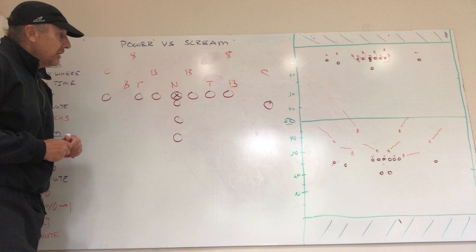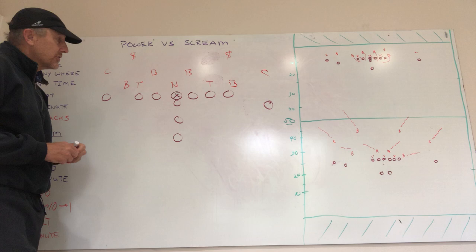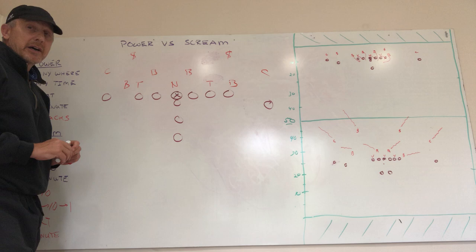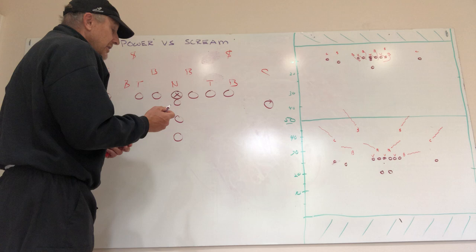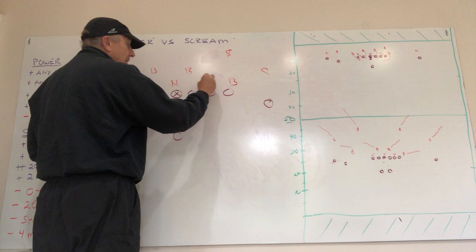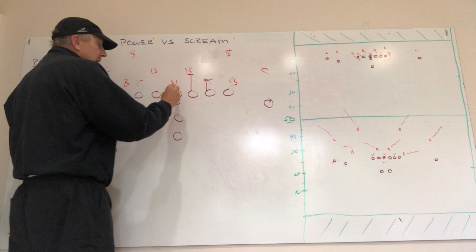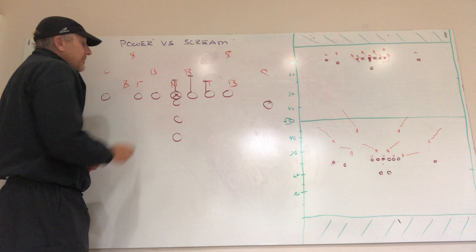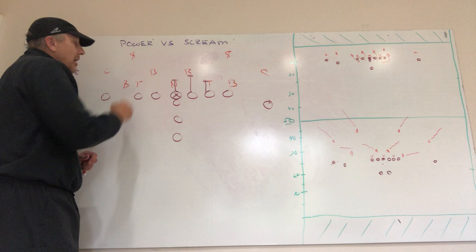We're going to start with a basic dive play to the second back. We're going to man this and come off the ball very vertical without any false steps. On the play side, he's going to take man-over, step with that inside foot first, and drive block. He's going to do the same, go to the second level. The center does the same, and we're going to take this nose guard wherever he goes — if he slants on us, we run with him.